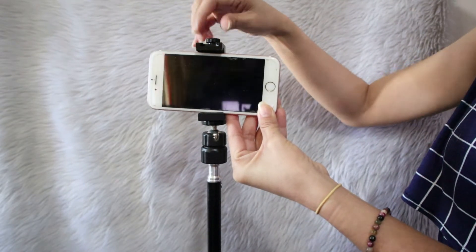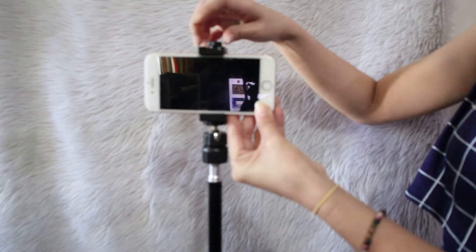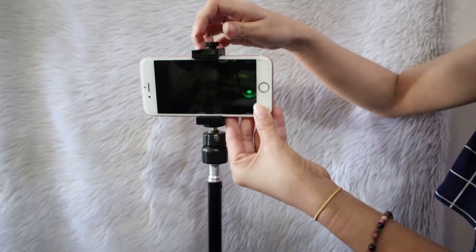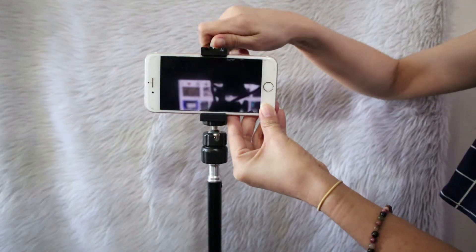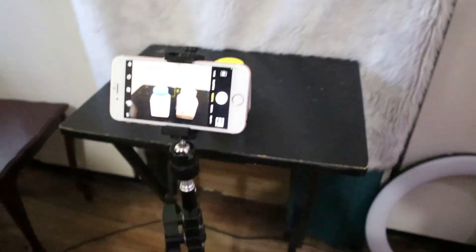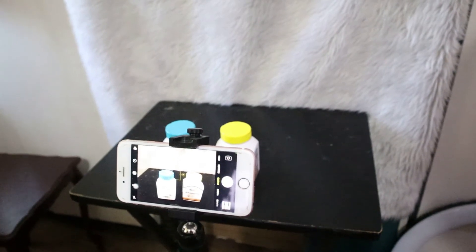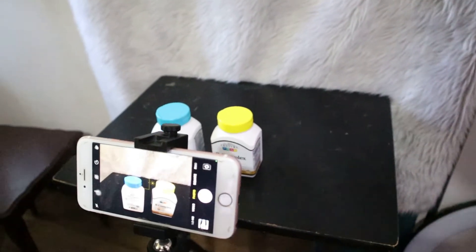I don't have a microphone on this setup, but if you will do ASMR videos then you have to get a separate microphone, specifically a condenser microphone. This is how the setup will look like — for example, we are going to review these two vitamin bottles.